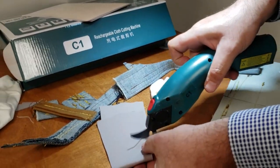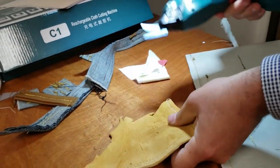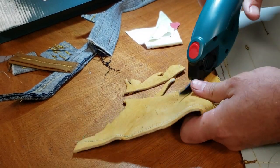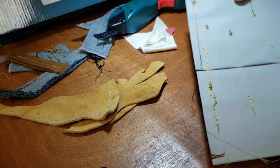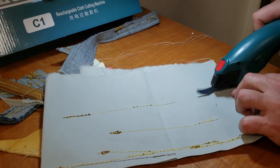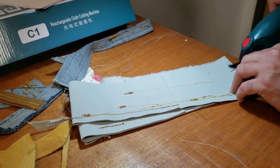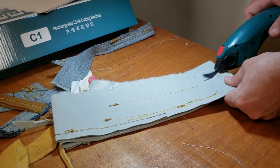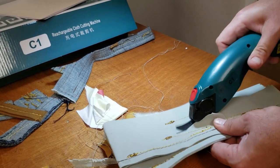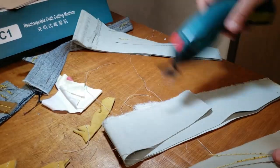Now this is a heavier spandex — no problem. And now this is a high-density soft material. Look at that. Now let's try very heavy-duty canvas. Look at that — obviously it's a little bit hard to go through the canvas, but it's doing it. No problem.